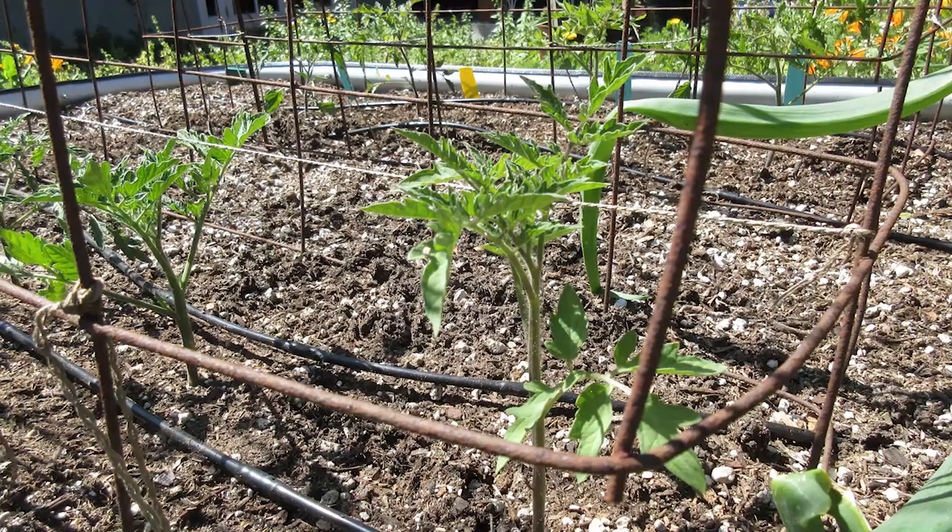Hey there, I'm Christy Wilhelmi from Gardenerd. Have you ever gone out into your garden in the morning and found it completely turned upside down? Plants pulled out and set aside, tunnels dug, soil piled up everywhere.